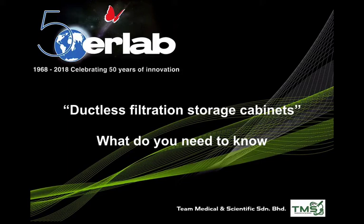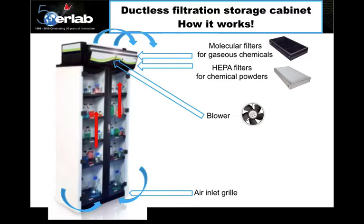Welcome to this lab 10-minute short lecture about ductless storage cabinets. A ductless filtration storage cabinet consists of a main storage cabinet with a layer of HEPA filters to remove powder chemicals, followed by a molecular activated carbon filter for vapors or gases, together with a suction fan or blower.